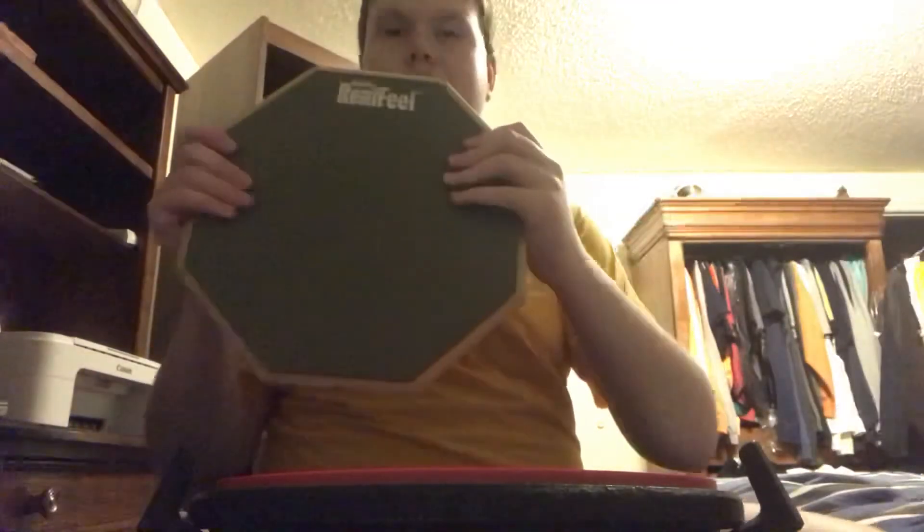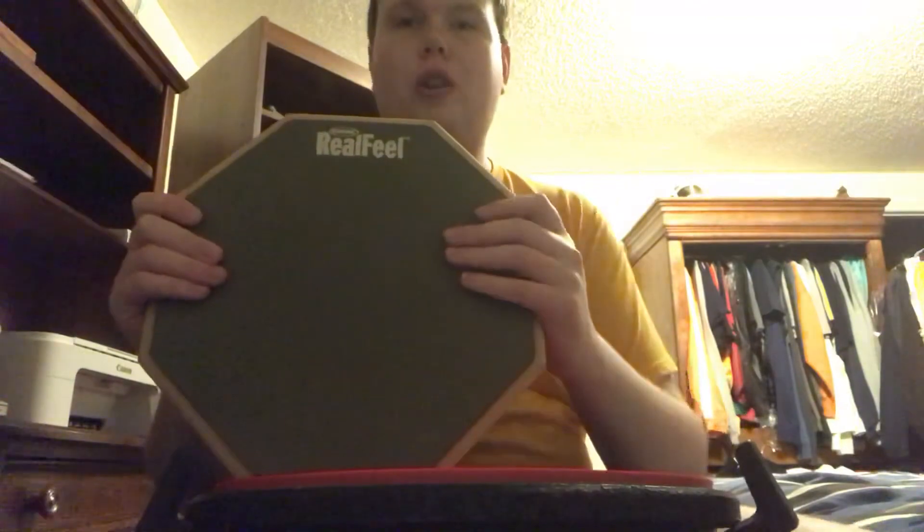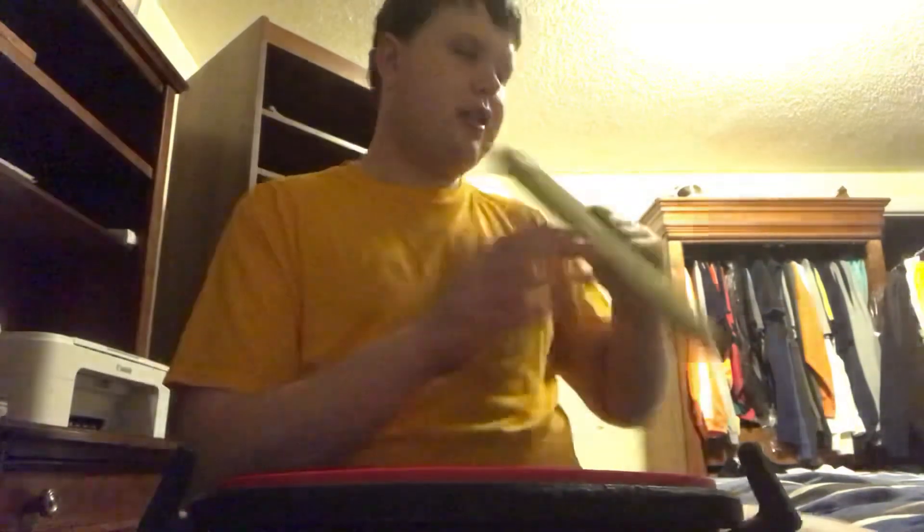That's going to wrap up the video. Thank you for watching my quick review on the Vater practice pad. This is the pad I used before this one — if you want me to do a review on it, let me know. You're more than welcome to subscribe and like the video. Thanks for watching, I'll see you next time.